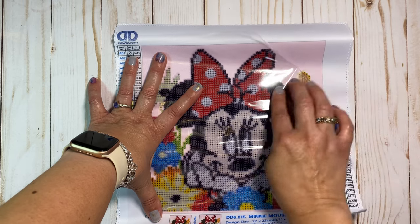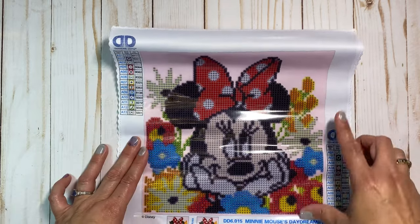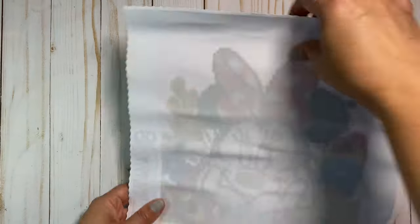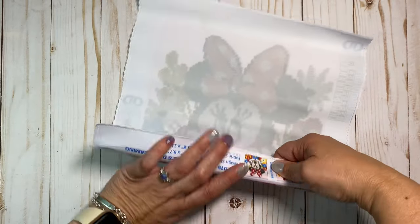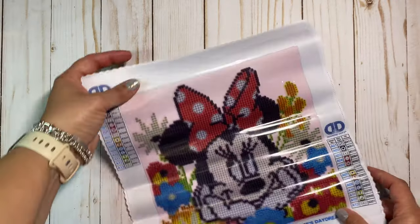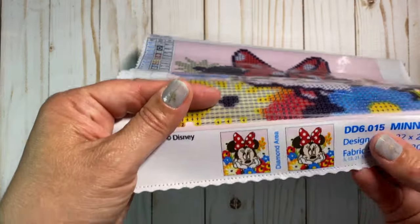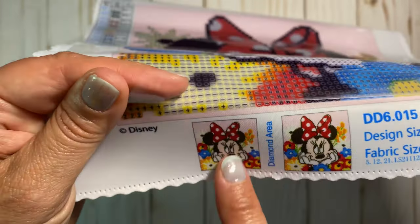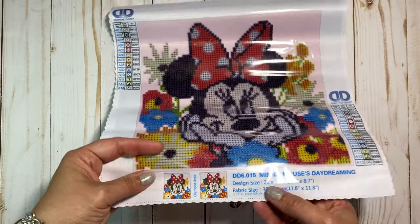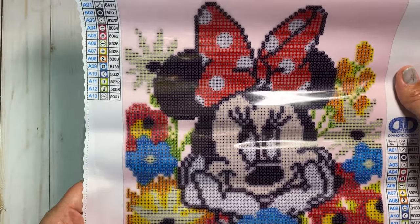The reason it is covered in plastic is because underneath where you put your diamonds is sticky, so it's covered with plastic so that the stickiness doesn't get dust and things attached to it. You'll notice that the part that doesn't get drills is not sticky, but where the numbers and symbols are, it is sticky. I'm going to roll it the other direction for a moment to help have it a little bit flatter to work with. It'll all work out as you put your diamonds down — you can always put a heavy object on it to flatten if you need to. The design size is about 8.7 by 8.7 inches, so that means it'll be quicker for us.